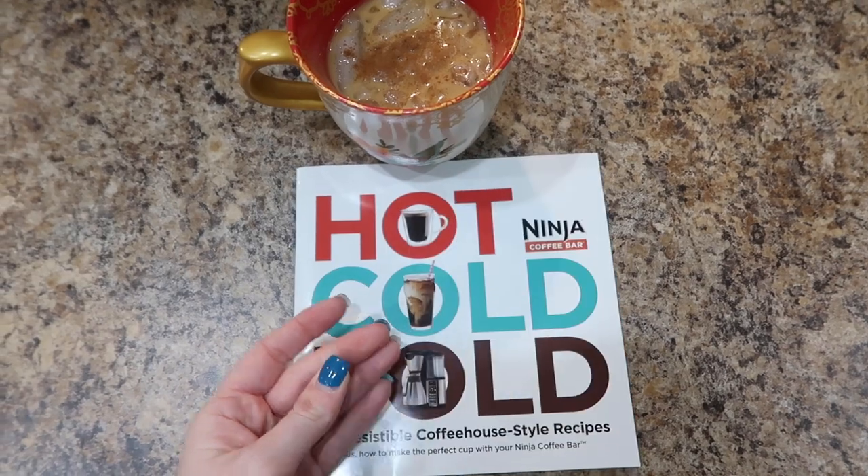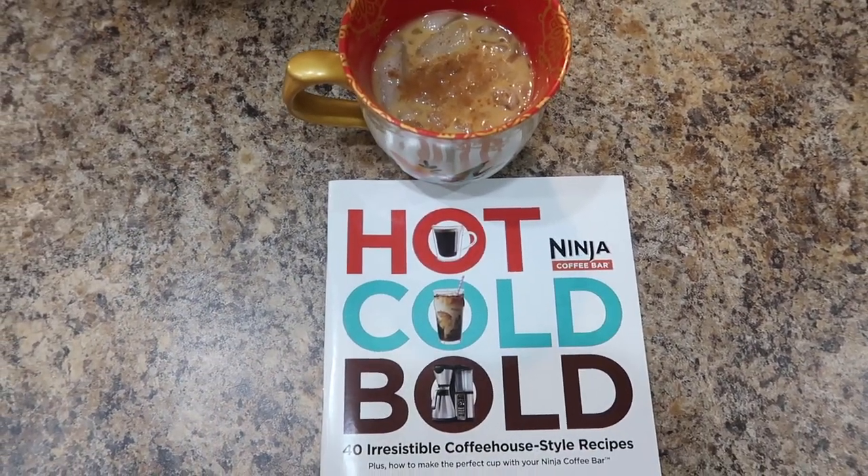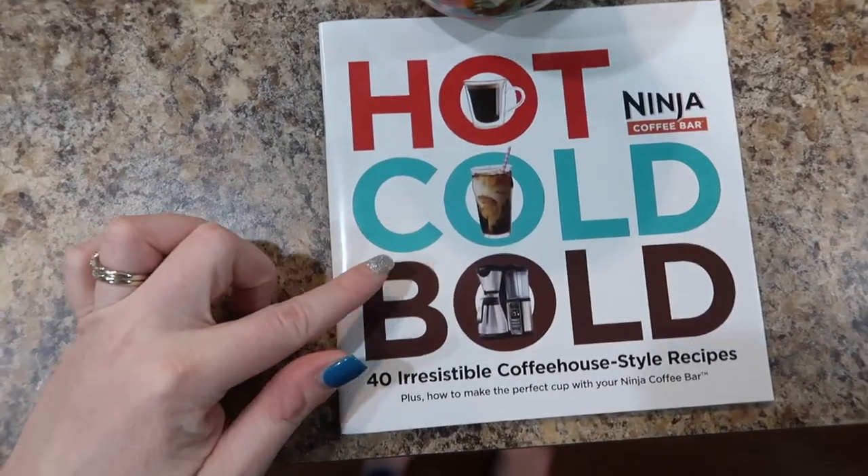This is the recipe book that comes with it, and there's tons of stuff in here, which I love - because sometimes I'll get a machine like this and not know what to even make in it. I could have added frothed milk to this but I didn't since I ran out of milk. This is really good and I'm really excited about our new coffee maker.